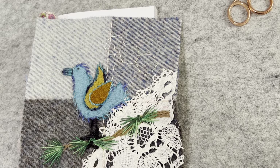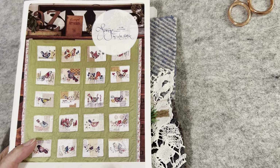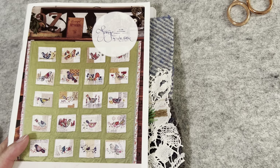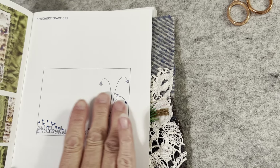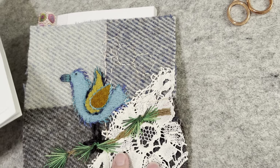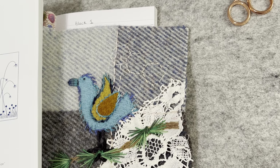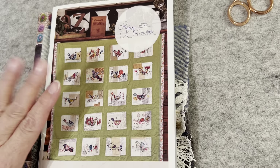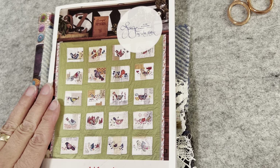Hi everyone, it's Kathleen. I'm here today to continue working on my Alfred blocks. I'm calling these Alfred blocks Alfred's Garden stitch along because I am doing different backgrounds and similar bird shapes and wings, but I'm using my own stitches. If you would like to follow along, you need the pattern from Forage by Lisa Mattock.